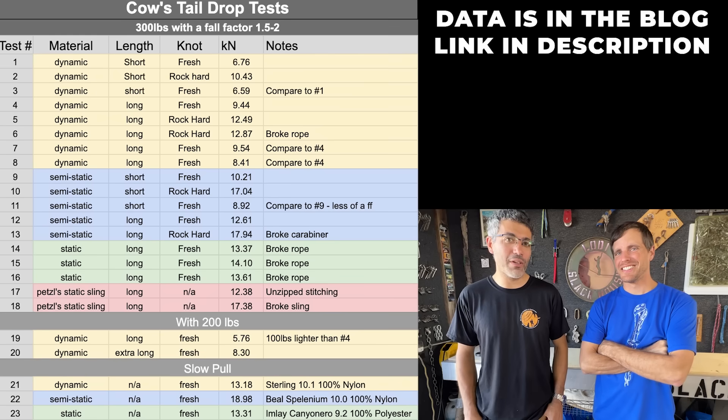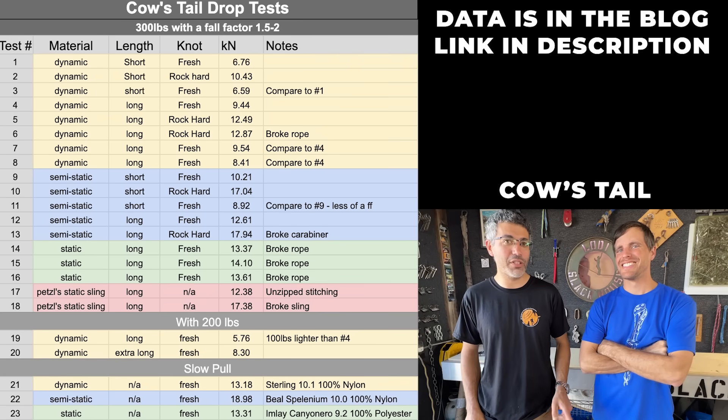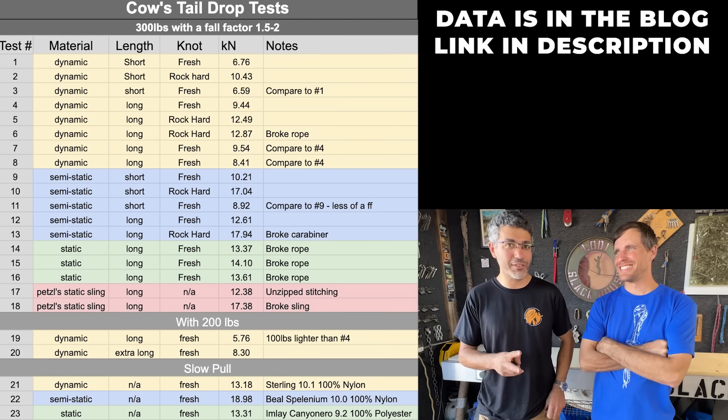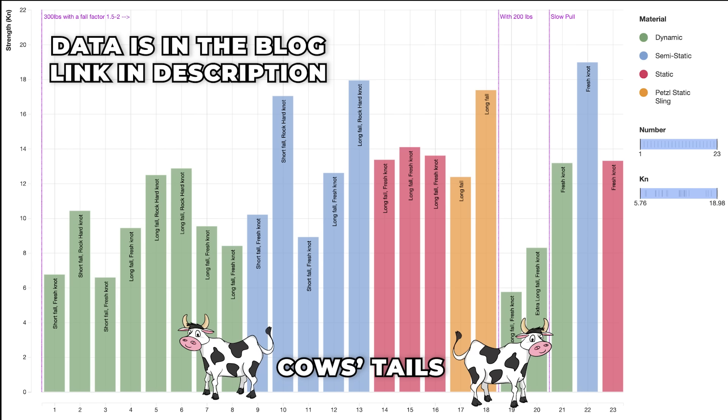One more thing: the correct spelling is 'cow's tail' — C-O-W apostrophe S, T-A-I-L — because one cow has one tail. If you have two, it's 'cows' tails' — C-O-W-S apostrophe — because you need two cows for two tails. Don't climb above your anchor and you'll probably be good enough.